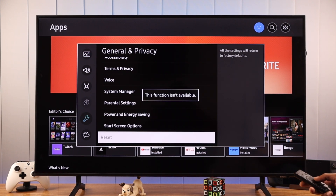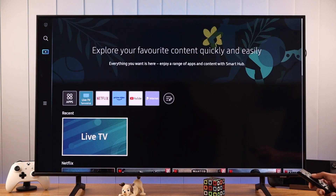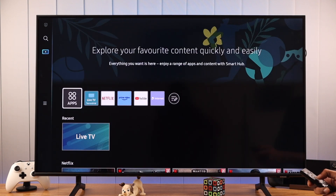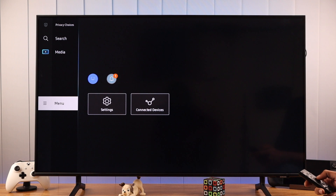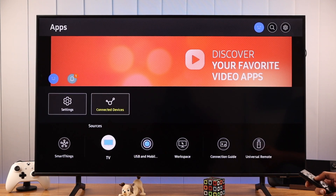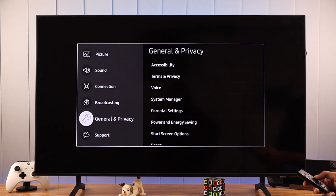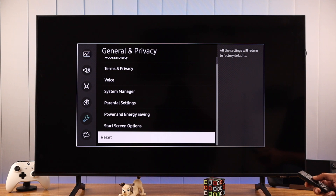Now, if it's grayed out and it says the function isn't available, make sure that the source is set to TV. We can check it by going to the menu again, and then connect the devices. From here, under sources, select TV. And then we'll go back to home and go to the general and privacy settings again — this time, the reset settings will be available.